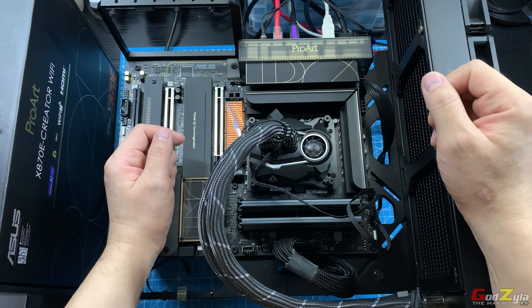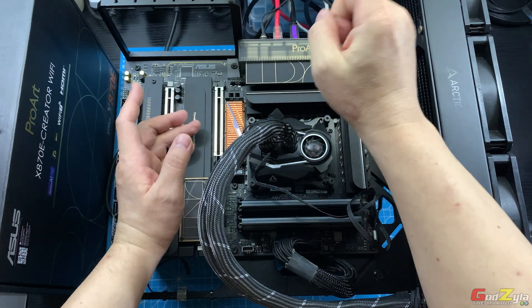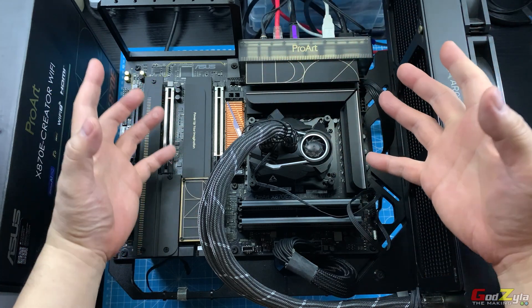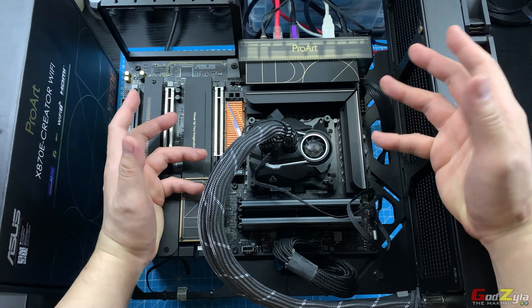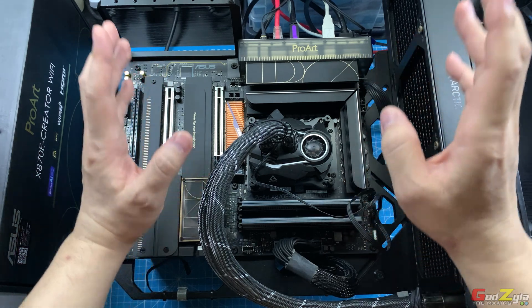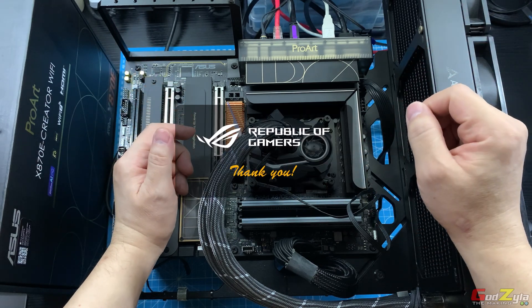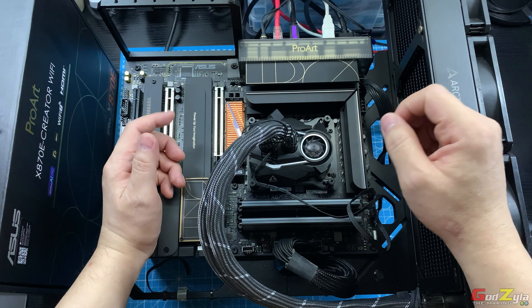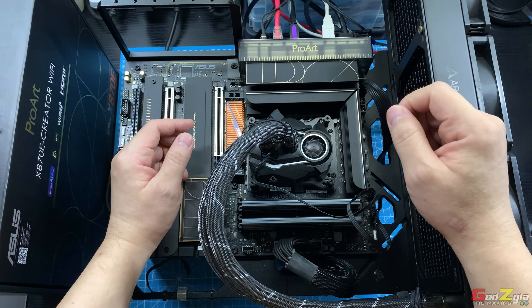Mystery solved: is the ASUS ProArt X870E Creator Wi-Fi bandwidth stable — be it 10 gig, 2.5 gig, or Wi-Fi 7? Yes, it is. I've been using this board daily for more than three weeks with no intermittents. Probably check your switch for connection issues. With this, I'd like to thank ASUS Singapore for providing this board. For those new to my channel, welcome — if you like my content, subscribe and click the notification bell. Take care, goodbye, see ya!